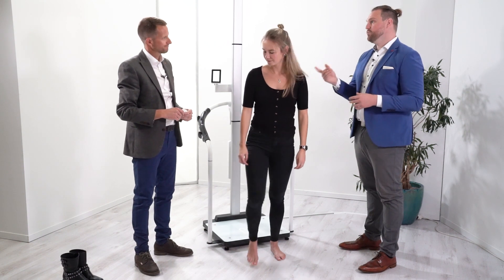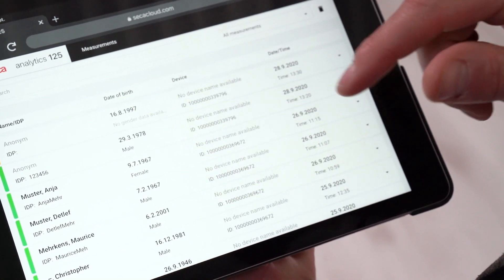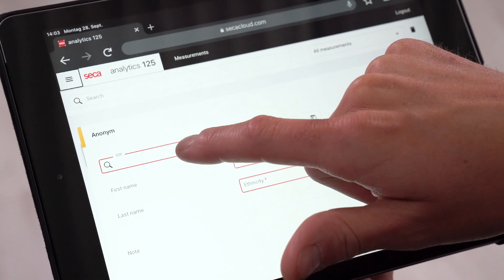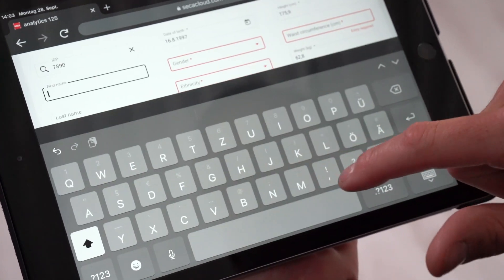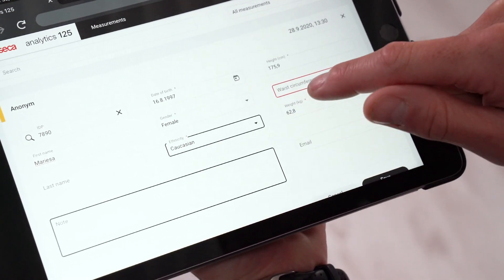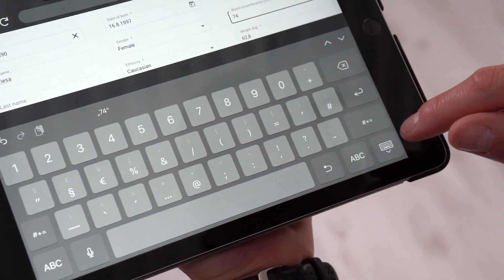We now go to the software with Marisa's details and measurements. We transmit them to the cloud software — the yellow highlighted line indicates the newest measurement. We confirm details: patient ID, name, gender, ethnicity, location, and the waist circumference measurement in centimeters.